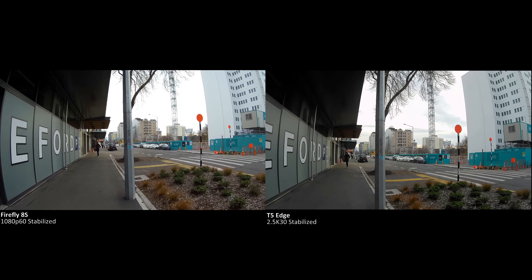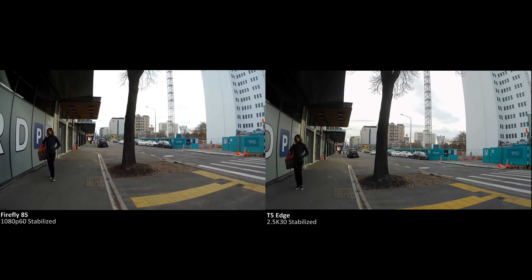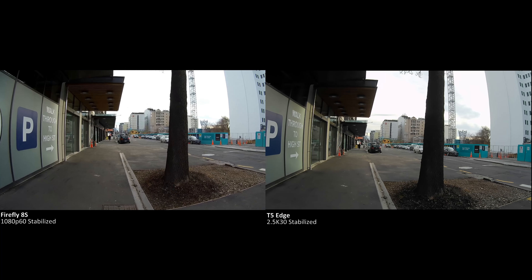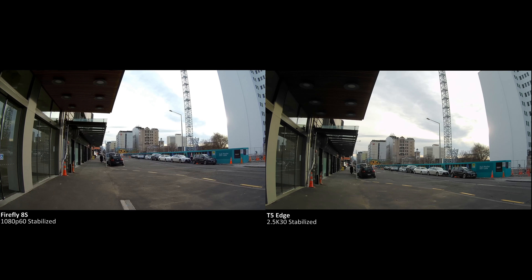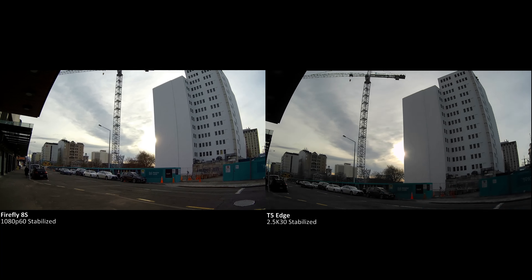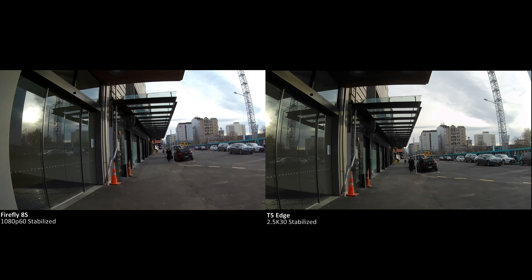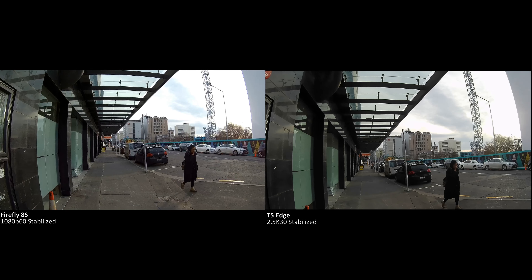As you can see, the T5 Edge audio is basically unusable. I found that in order to get usable audio with this camera, it required very specific circumstances. For example, if I was holding the camera out front of me and talking about what was going on, I couldn't talk very loud — I had to almost whisper, otherwise it would crackle and pop and sound pretty bad overall.